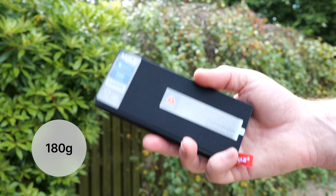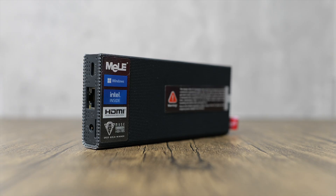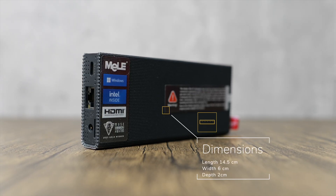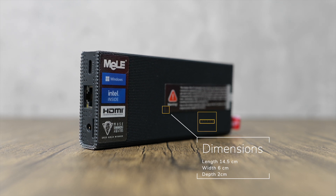Weighing in at just 180g, this unit will add negligible weight to an imaging train, which is important in maintaining balance and staying within mount capacity limits. In terms of dimensions, it comes in at around 14.5cm in length, 6cm in width, and a depth of just 2cm.